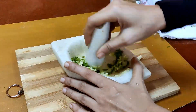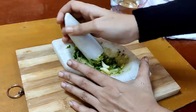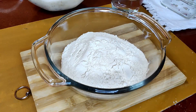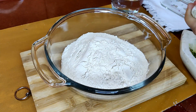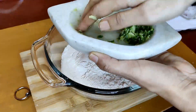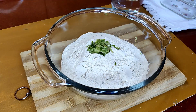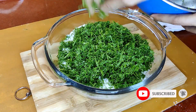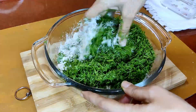I have taken two cups of whole wheat flour. To this, add the pepper-crushed mixture and the chopped green dill leaves, then mix it all together with the wheat flour.